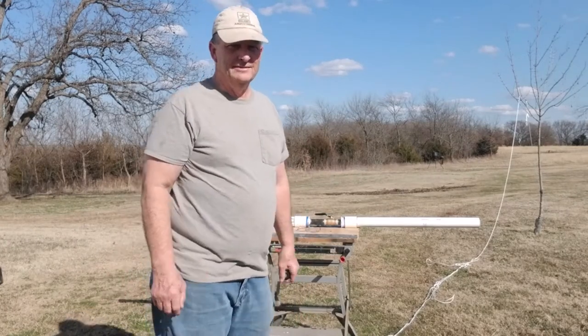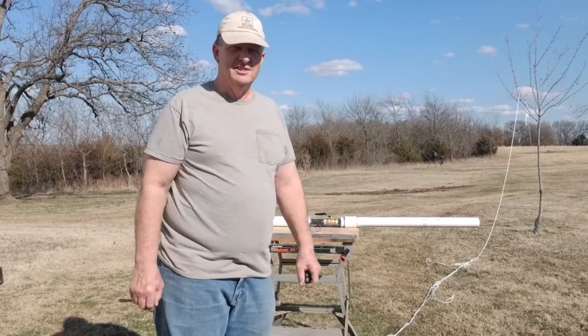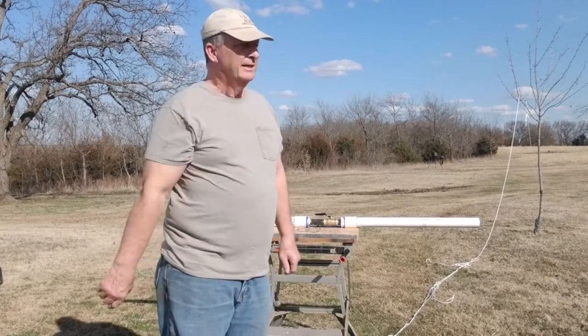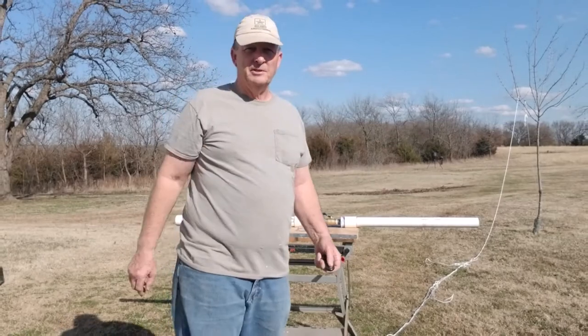So that was a 12-ounce weight. The 16-ounce weight fits much better and it'll launch farther — I just didn't have it tied on my rope right now. But anyway, it'll get you up in the tree pretty high.